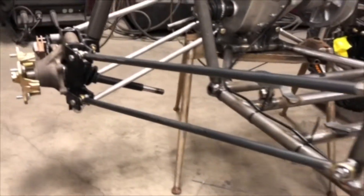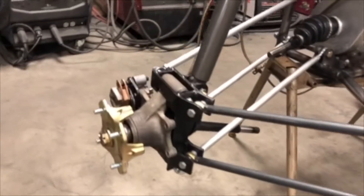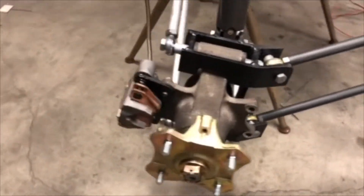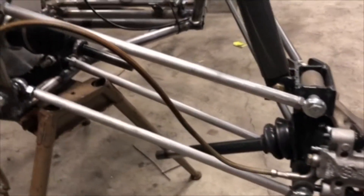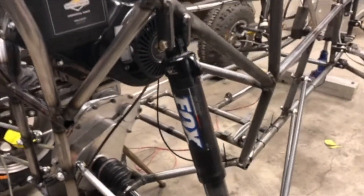A five-point rear suspension system was designed for this year's vehicle. This system utilizes an Arctic Cat bearing carrier and a custom bracket to provide mounting points for the connecting rods and shocks. Fox Float 2 air shocks were chosen for the rear suspension.